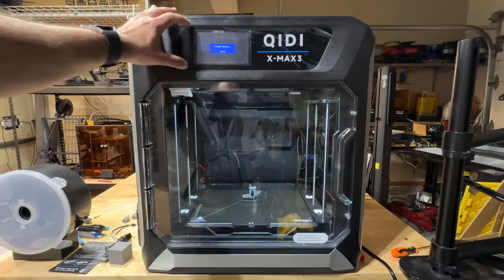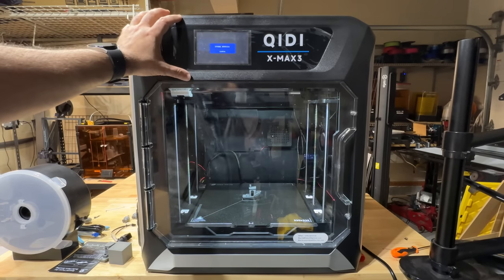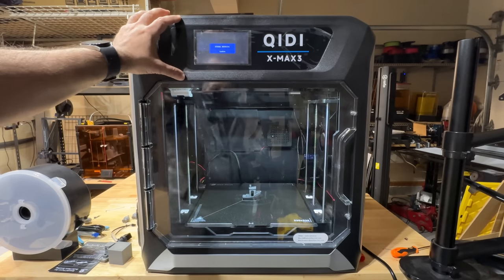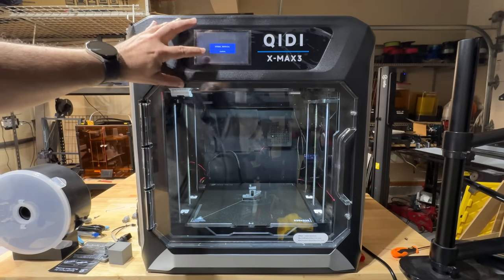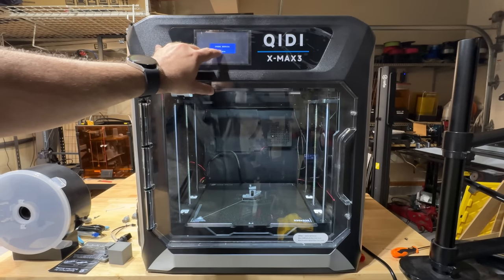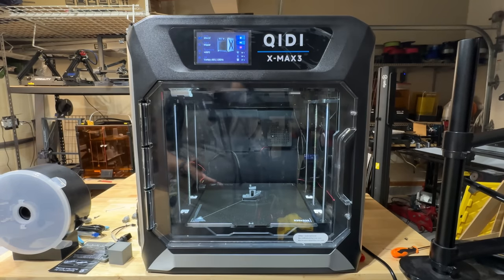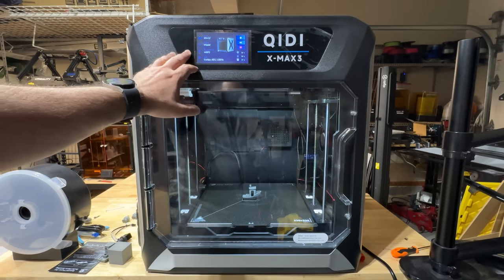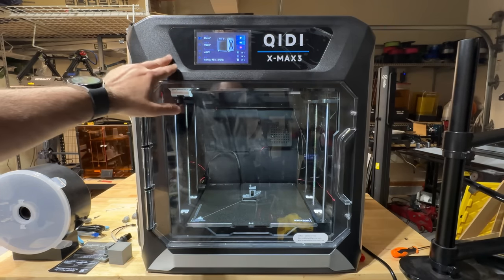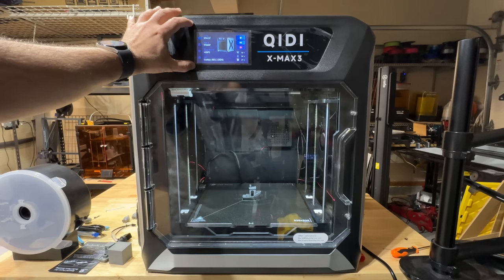It has a very large display. The firmware isn't 100% English yet — you can see there's some Chinese on screen, and then you basically have Confirm. I've also noticed that the display is not as responsive as some of the other KIDI printers we have. I expect this is going to improve. Some reviewers weren't even able to complete their review because of display responsiveness.